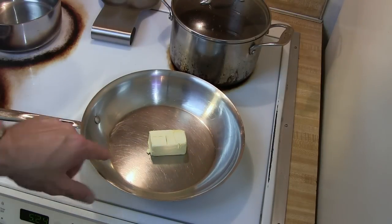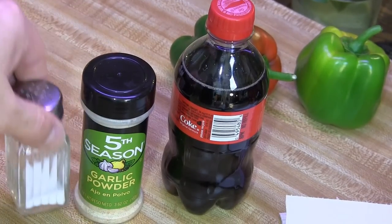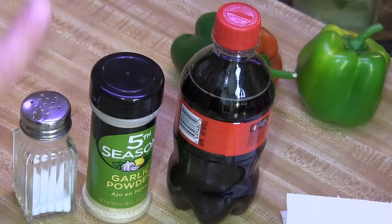The first thing you're going to do is take about a half a stick of butter and put it in a pan, and we're gonna simmer this really slowly on low. Next you'll need an onion, some salt, garlic powder, and of course some coca-cola. Coca-cola is outstanding — this is going to smell like a state fair cooking in your kitchen.